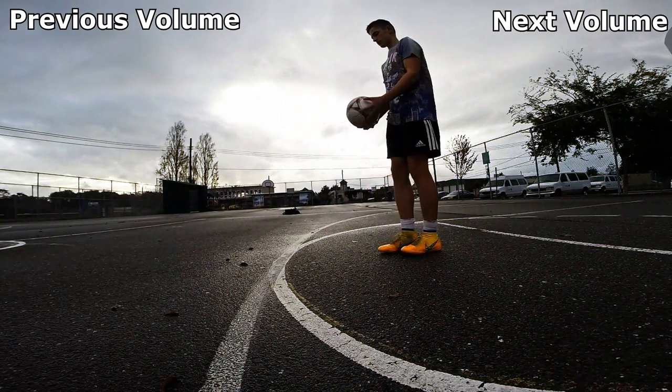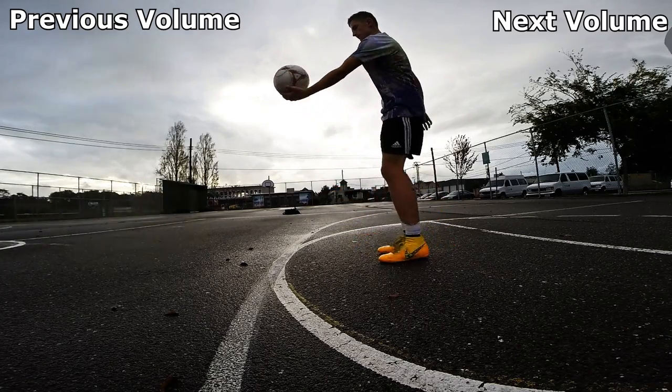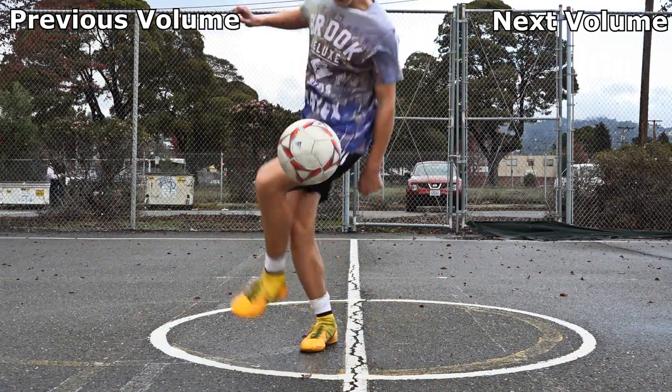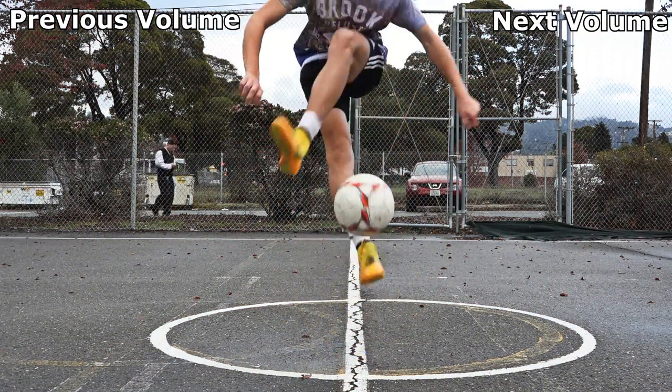Step 3 is the same as step 2, apart from that you don't let the ball drop before you perform the crossover motion. Step 4: Now try the trick from juggling. Your timing will improve through practice.